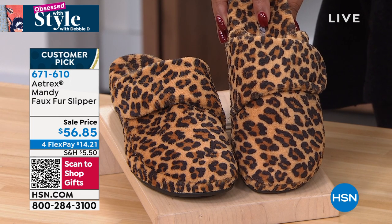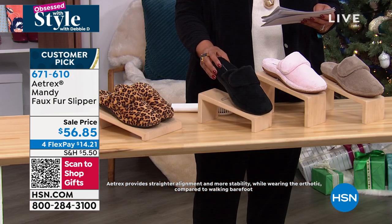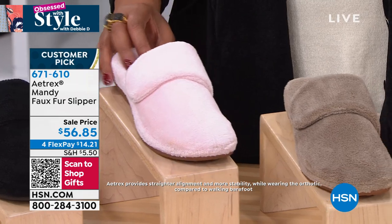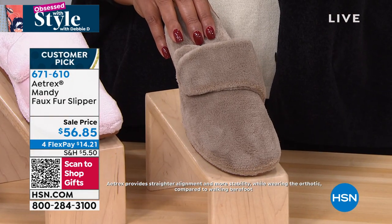It's leopard and we have sizes five, five and a half all the way up to ten and a half, eleven. It's dual sizing. There's your leopard. We also have it in this beautiful black, this precious pink — I'm a pink girl, love me some pink — and then we also have it if you want coffee. This is your beautiful nude.